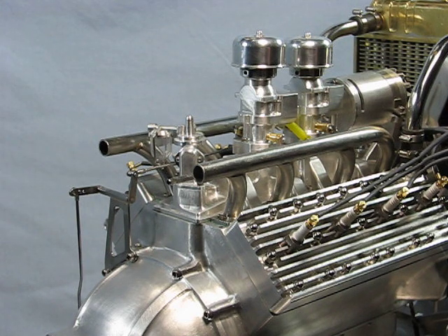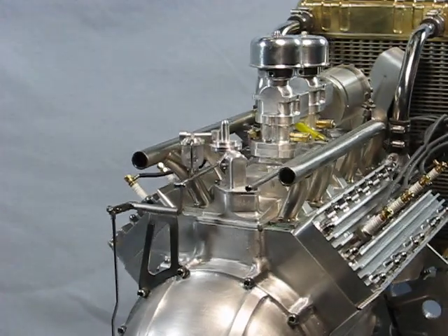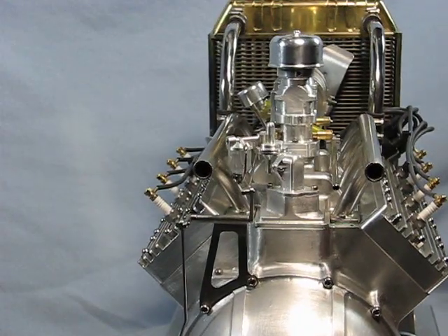It is this way so one carb didn't have to feed the whole length of the runner and possibly starve those cylinders. The carbs are an air bleed type, much the same as used in a model airplane engine.